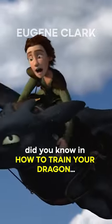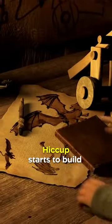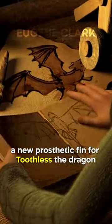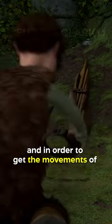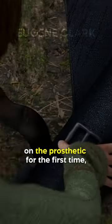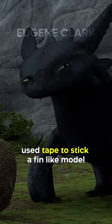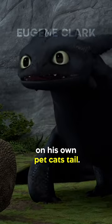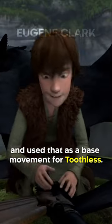Did you know in How to Train Your Dragon, an animator's cat was the inspiration for some of Toothless' movements? Hiccup starts to build a new prosthetic fin for Toothless the dragon so that he can fly again, and in order to get the movements of Toothless' reaction to trying on the prosthetic for the first time, one of the animators used tape to stick a fin-like model on his own pet cat's tail. They then recorded the cat's reaction and used that as a base movement for Toothless.